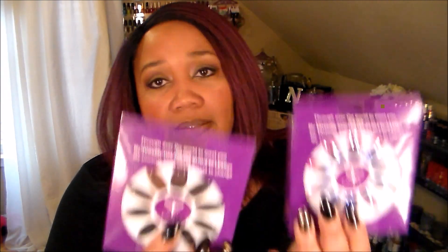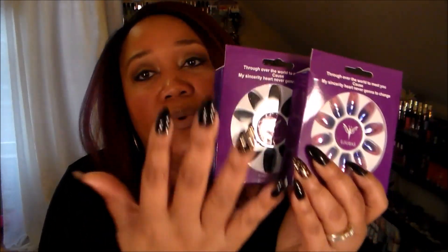They came in a box like this and I was sent three sets to try for you. I just applied one, but they come in a box like this and they look like that. And the ones that I'm wearing look like this.